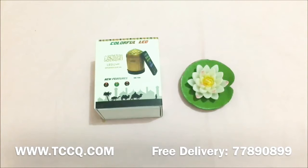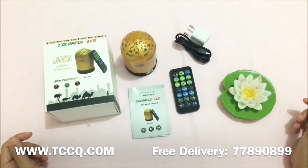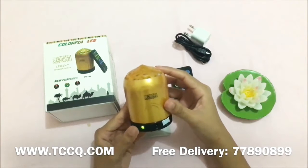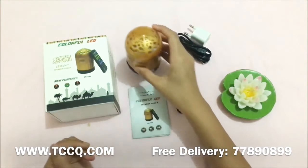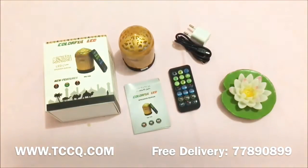Hi everyone, I'm Maria and I'm going to introduce to you one of the best Islamic Quran speakers, the SQ106. It's a colorful LED speaker. In the box included: the Quran speaker itself, the user manual, remote control, and the charging adapter.